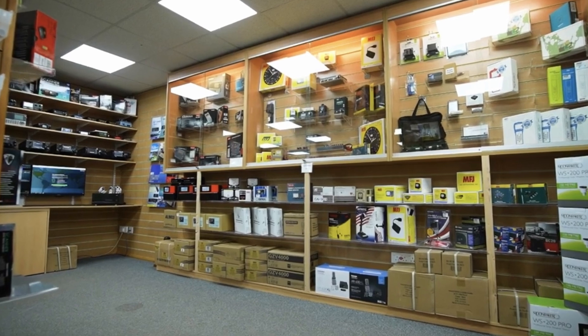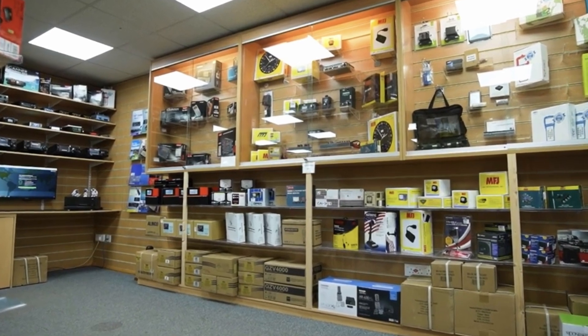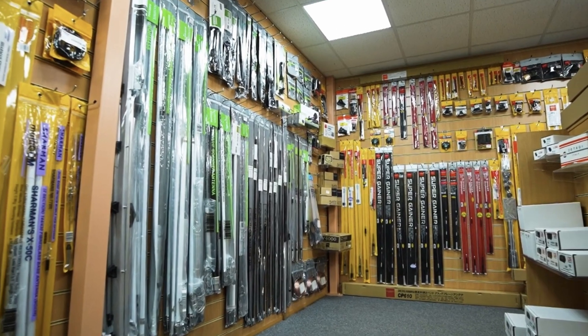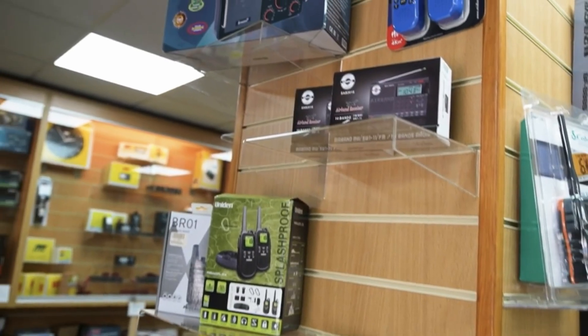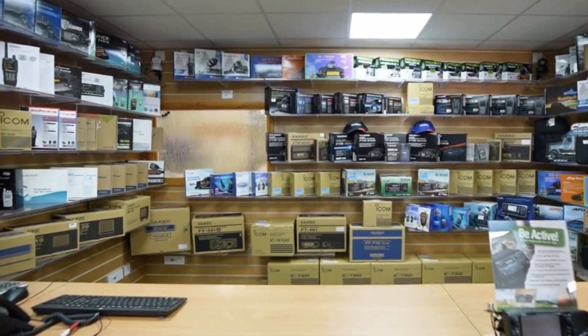A quick shout-out to Waters and Stanton, a ham radio dealer that's been going for 50 years. Mention my name and you may get a great deal. They've got a great showroom in Milton Keynes, open Monday to Friday. If you can't make it, give them a phone call or check their website.